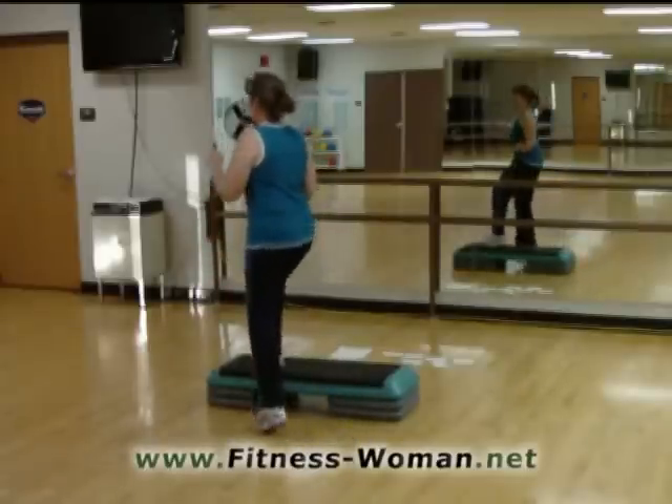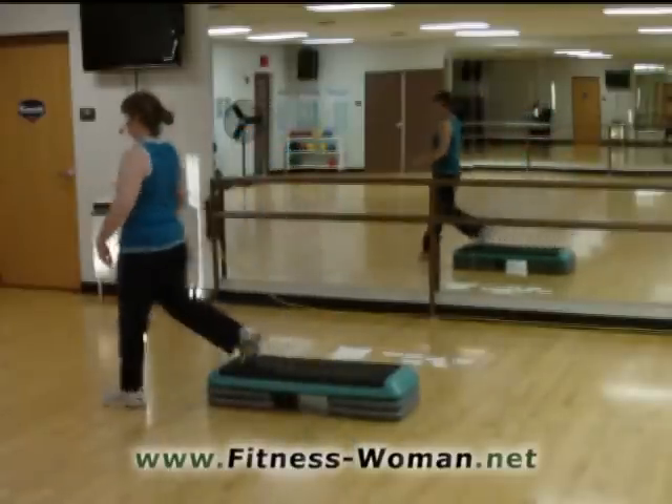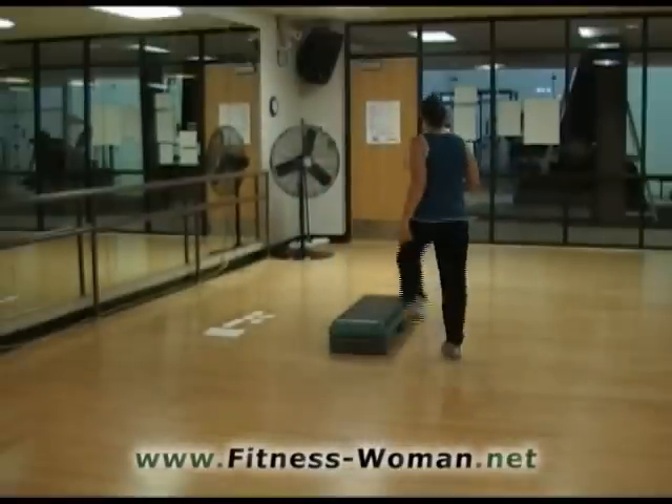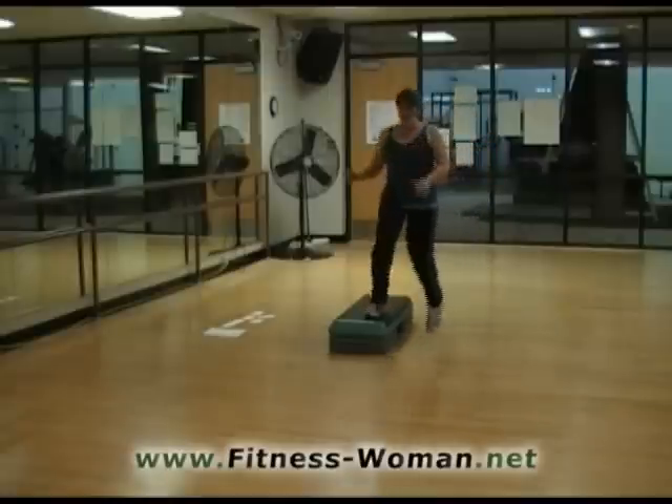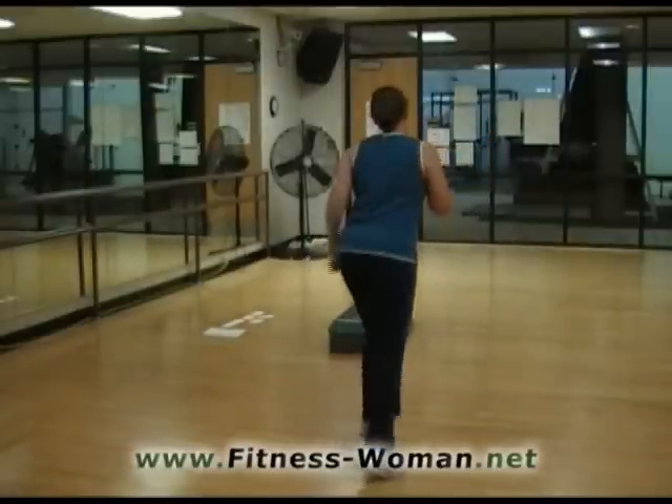It's going to look like this. Here we go. We're going to go one, two, three, four, five, six, cha-cha. One, two, three, four, five, six. We'll do that again. One, two, three, four, five, six again.